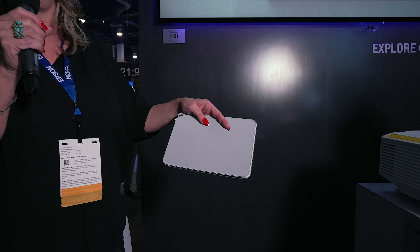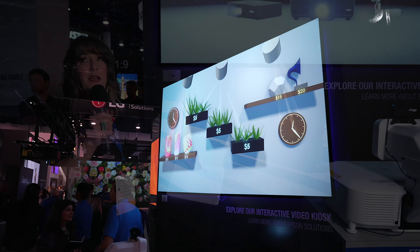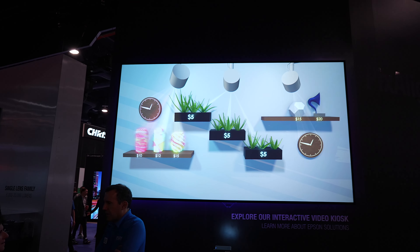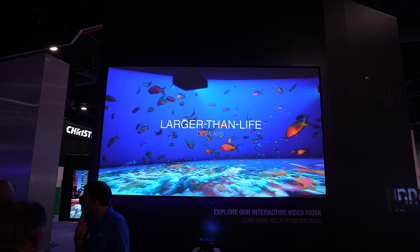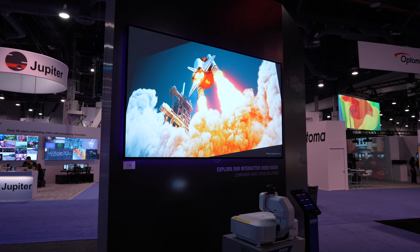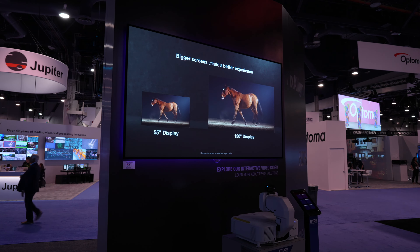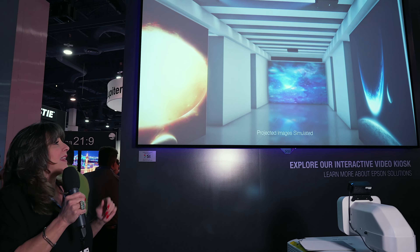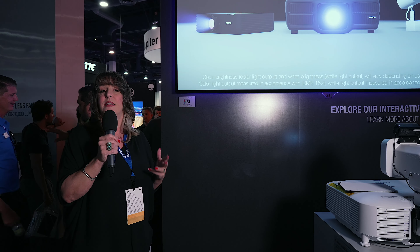This is our ambient light rejecting short throw material. It is a true lenticular — my favorite material that we have at Screen Innovations. What I love about it is that while it is ambient light rejecting, you have a nice wide viewing cone. So if you want to have a smaller screen in an area where you're going to have people off-axis viewing, this is a great option. You've got about a 150-degree viewing cone. The contrast and brightness is second to none.